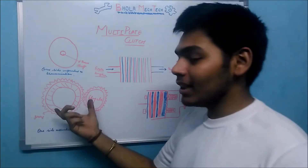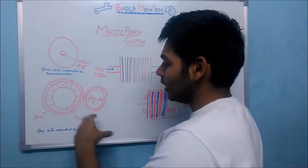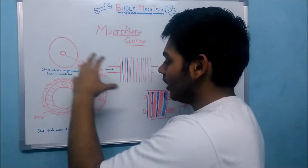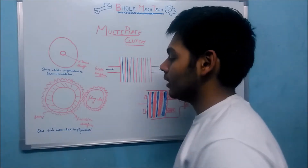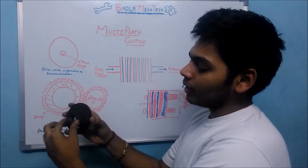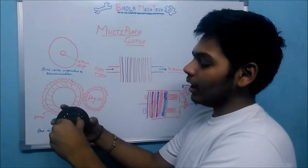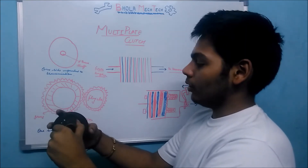This is the other side of the Multi-Plate Clutch, which is connected to the flywheel. When the flywheel rotates, this side of the clutch plate starts rotating. This part has gears which are connected to the flywheel gear, so when the flywheel rotates, this gear rotates and this part of the clutch rotates.